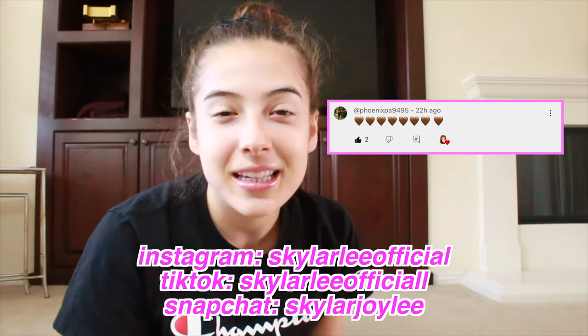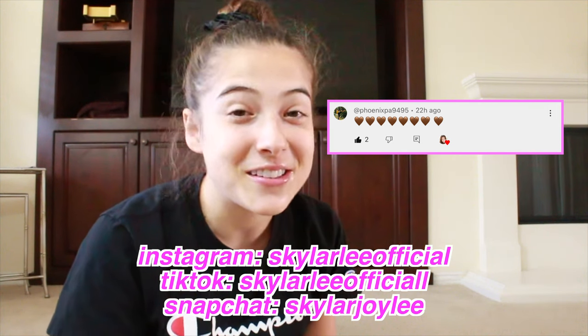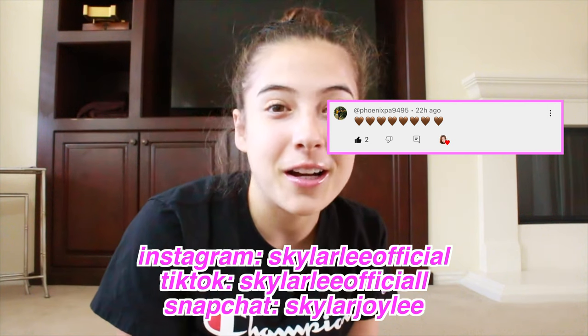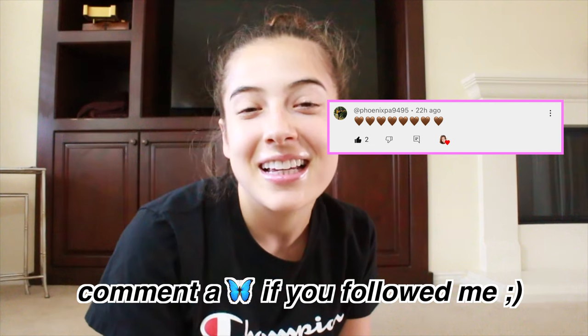Today's shout out goes to PhoenixPA9495. They follow me on all my social medias — link in the description — and they commented several brown hearts in one of my videos. So if you want a shoutout in my next video, all you have to do is follow all my social media down below.